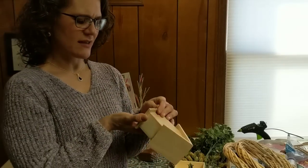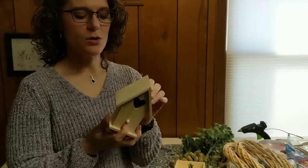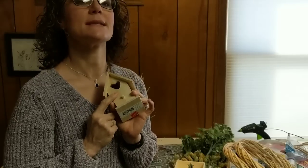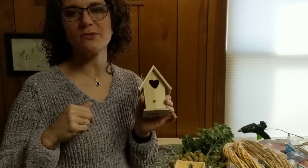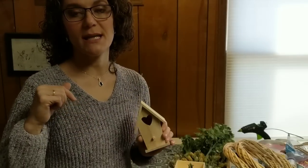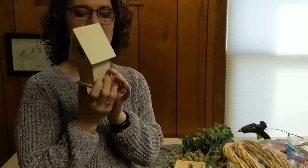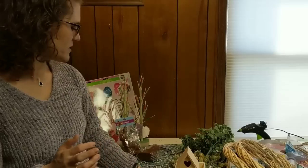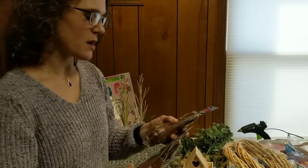This birdhouse was actually clearance at Michaels, but you can get small birdhouses this size all over the place. I did do a DIY with birdhouses last spring — all my spring farmhouse decor DIYs are in a playlist I'll link in the description box and at the end of this video. I have three of these that I'm probably going to do some sort of little trio with; I'm just not exactly sure yet what I will do.